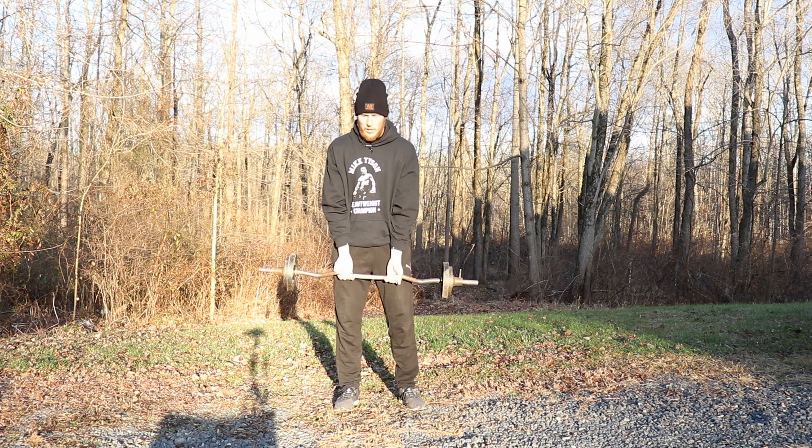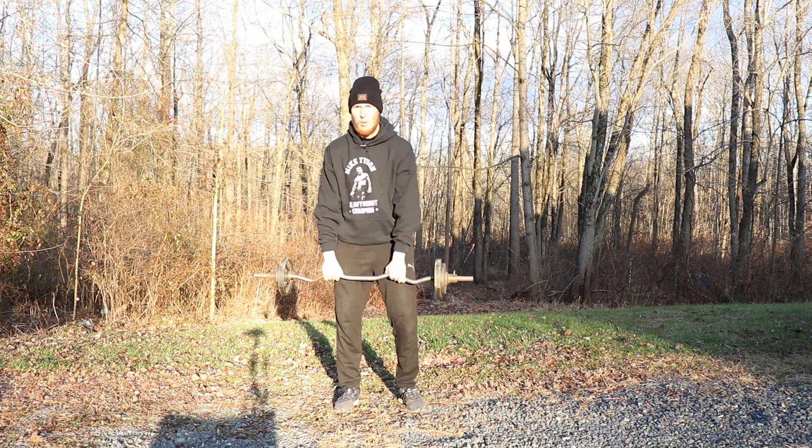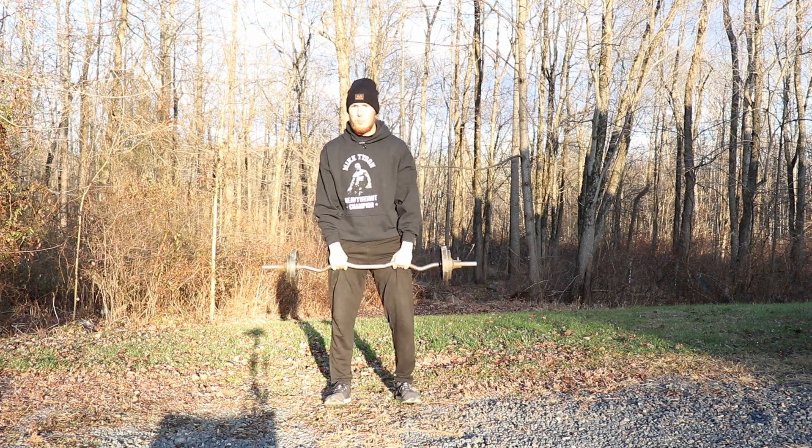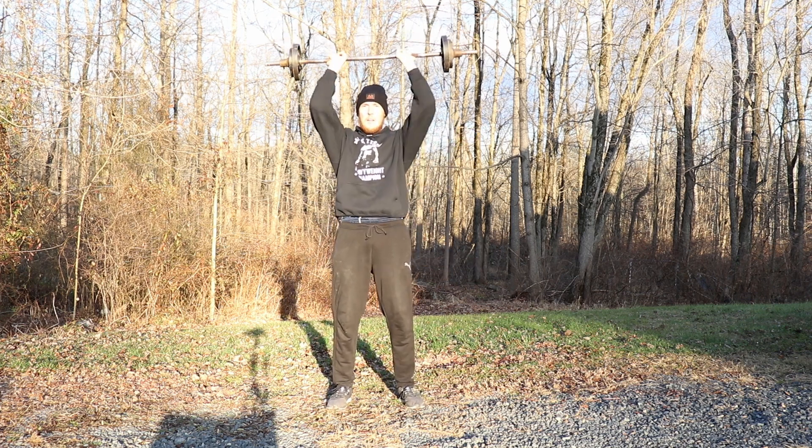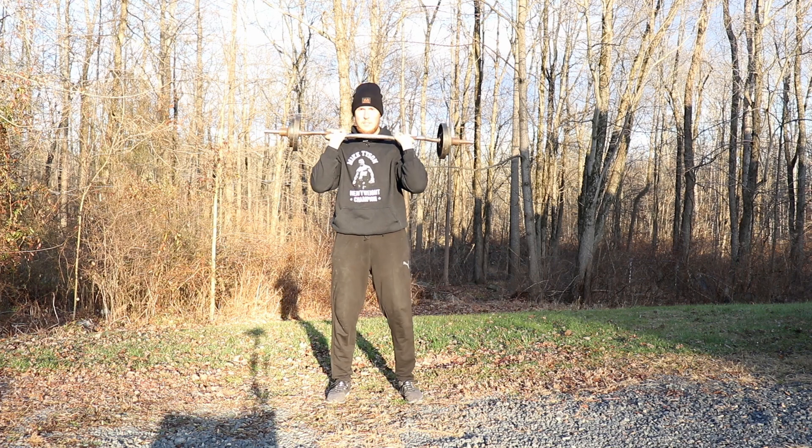The second exercise we're going to do is a shoulder press. Go ahead and get that overhand grip. Try not to put the bar down. We're going to put the bar right up here and press it up to the sky 10 times. Ready, set, let's go.